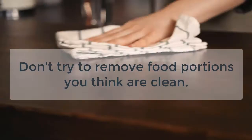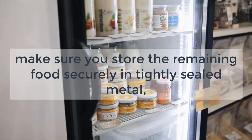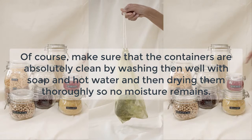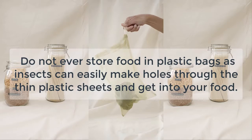Step 4: Once you have cleaned the infested area and thrown the infested food away, make sure you store the remaining food securely in tightly sealed metal, glass, or hard plastic containers. Make sure the containers are absolutely clean by washing them well with soap and hot water, and then drying them thoroughly so no moisture remains. Do not ever store food in plastic bags, as insects can easily make holes through the thin plastic sheets and get into your food.